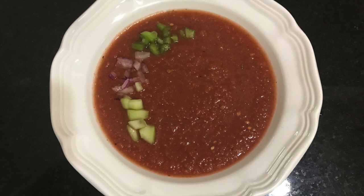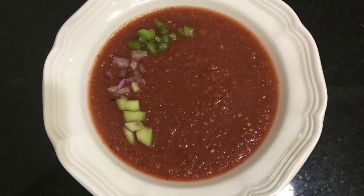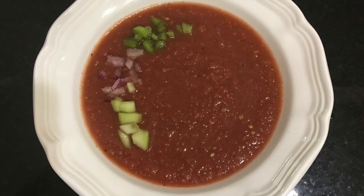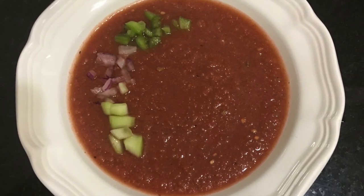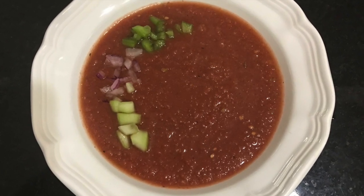Serve it cold with some toast, next to a salad — it works great. It's a great soup to serve in the summertime; it's very refreshing and cool. Go make it, let me know what you think and how it turns out for you. Give it a thumbs up, a like, share — all that good stuff. And look, we just gourmeted gazpacho.